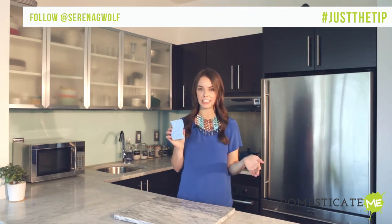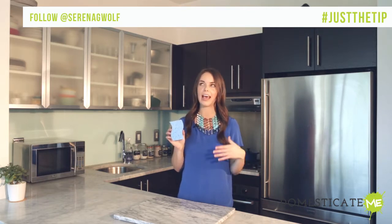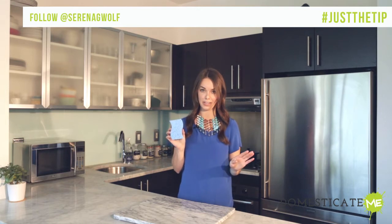We use them day in and day out to clean our dishes, our countertops, etc. And most of us don't sanitize them nearly as often as we should.